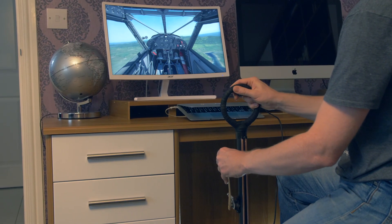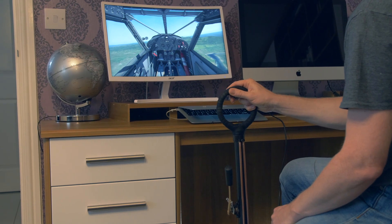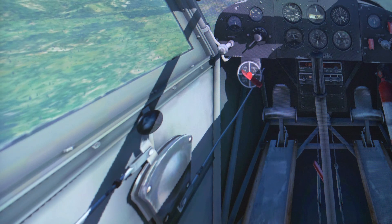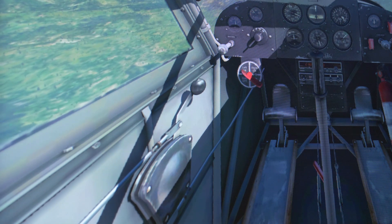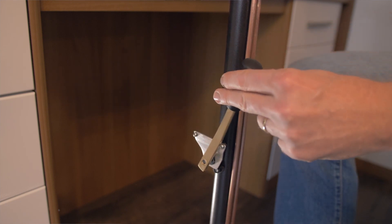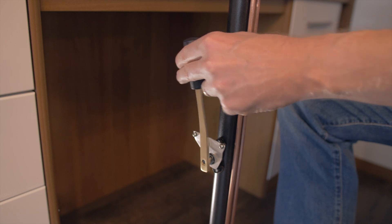Hi guys! In my first video, I showed the construction of my full-size 1920s homemade joystick and now I've decided to add a throttle control to it. It's a bit unrealistic as I don't know of any aircraft that actually has a throttle on the control column, but decided for gaming it would be quite handy to have it all self-contained in one unit.